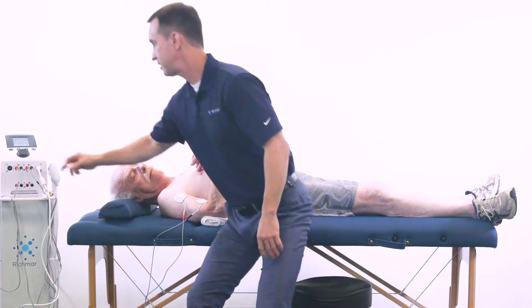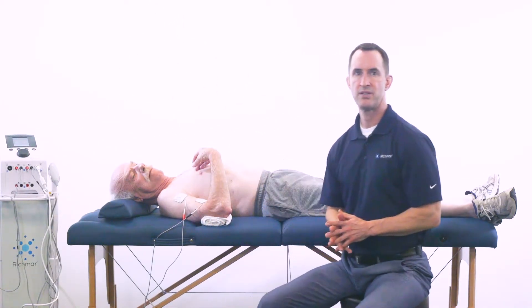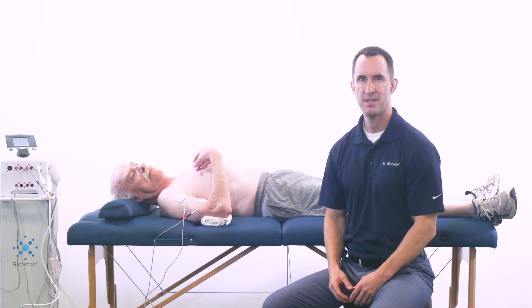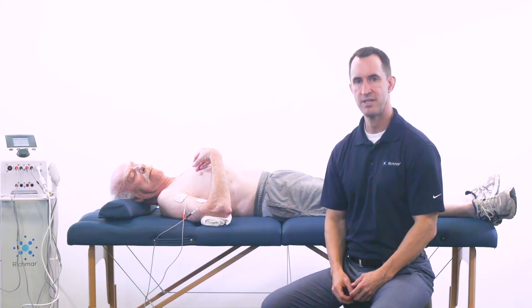I'm going to turn the treatment off and stop the treatment. A clinical consideration: once the patient begins to experience a reduction in hypertonicity in the biceps, you want to encourage activation of the triceps in therapeutic exercise and functional tasks to promote improved elbow extension. What we just did was more of a passive range of motion, but you could start to incorporate more functional activities while using this electrotherapy protocol.